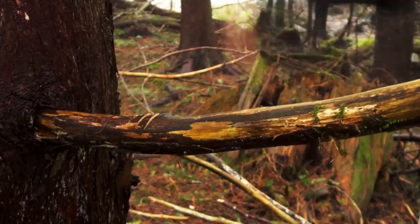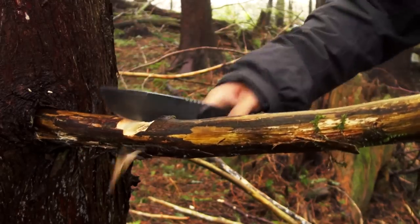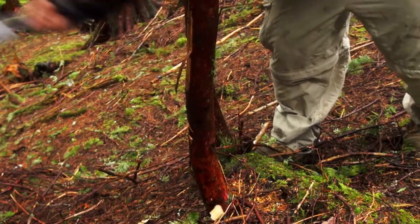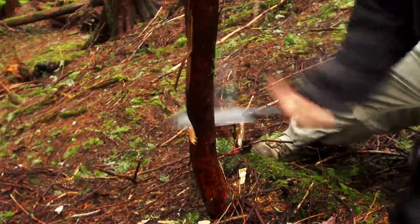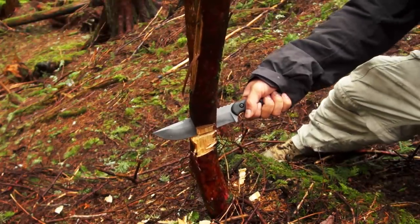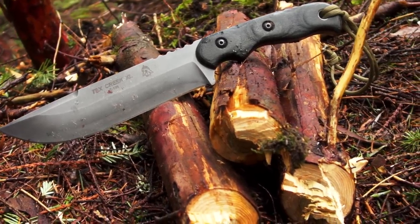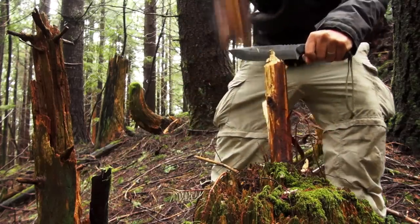Despite the lightweight and the non-angled handle geometry, the Tex Creek XL handled chopping pretty well. I found that I wanted to use a backseat grip, and with the jimping on the back of the handle, this really helped keep the knife in my hand. Chopping with this knife isn't bad, especially considering that it's a hunting knife first. Splitting isn't bad either for smaller diameter wood — the 3/16 inch steel helps split the wood versus getting wedged in there like thinner knives.